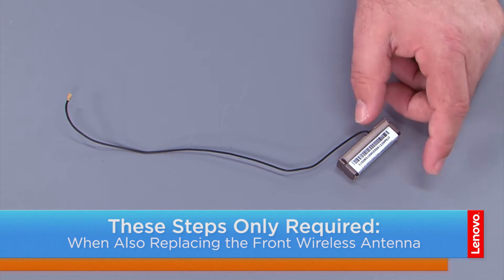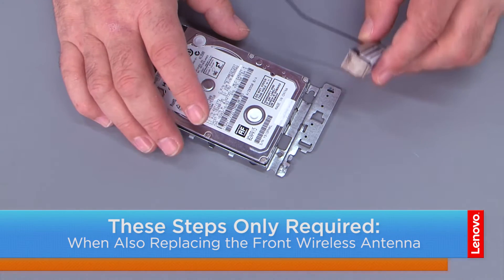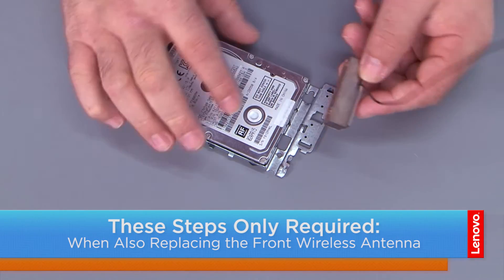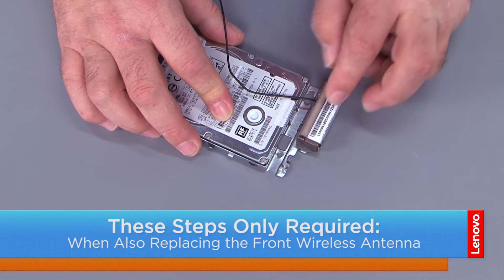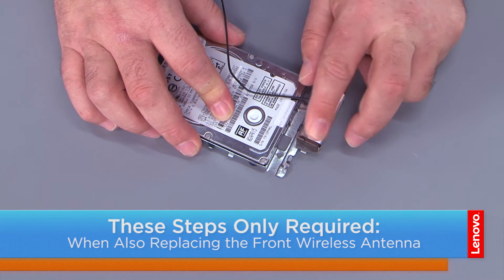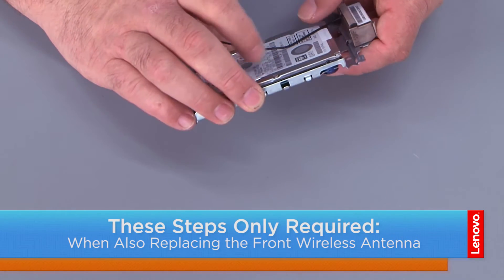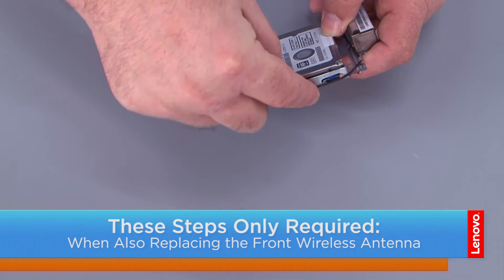And here we have our new antenna. We want to place the antenna on the bracket using the little tabs that go in the holes, and press down to stick it with the adhesive backing. Now we want to take the antenna cable and pull it through the cable guides.